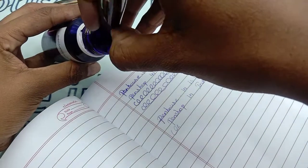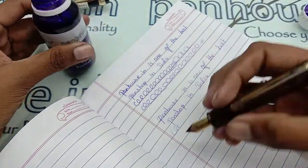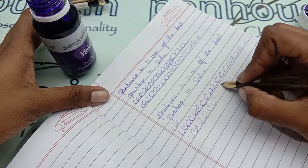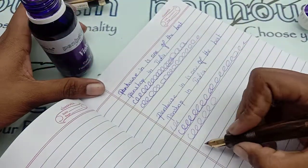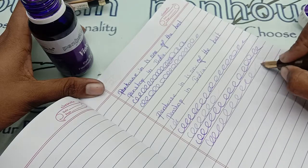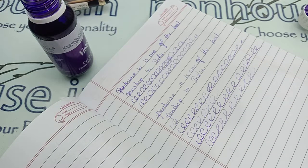Let me show you the fast writing of this pen. Drawing off the excess ink, there is no problem with the flow and the writing is also very smooth. This is a hundred percent a perfect pen for regular users.